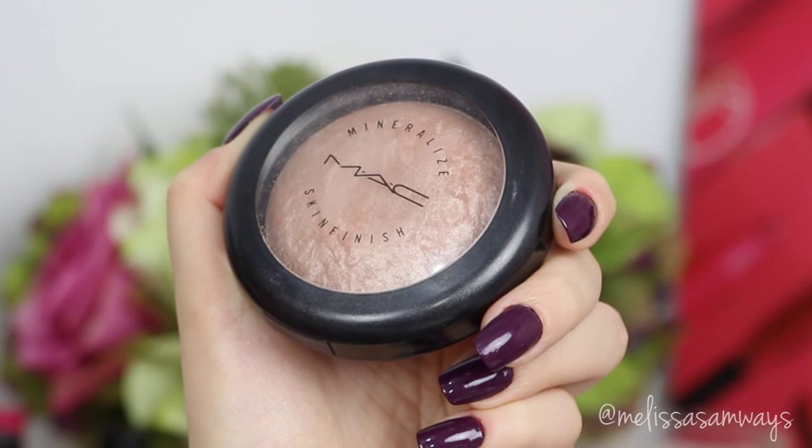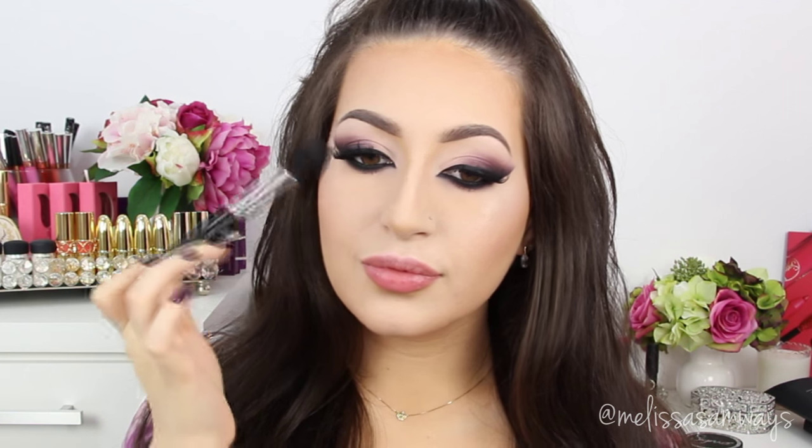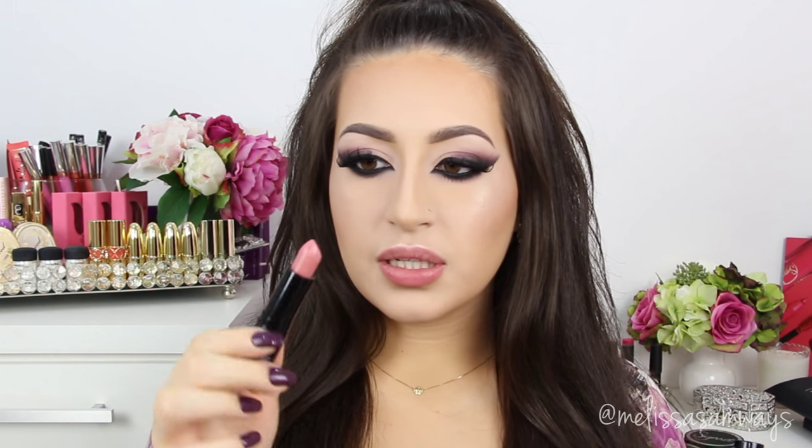I'm also going to apply this highlighter, the Soft and Gentle by MAC — this is the skin finish. To finish this look I'm going to use this beautiful pink lipstick from the Nice Life collection. This is a nudish pink color.